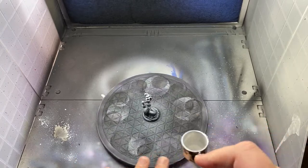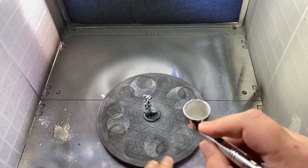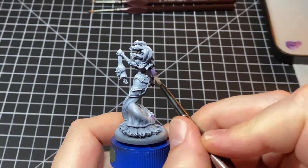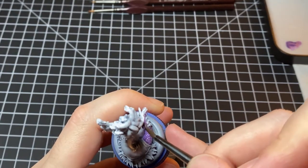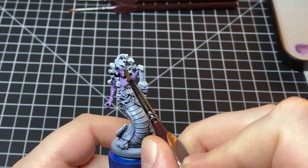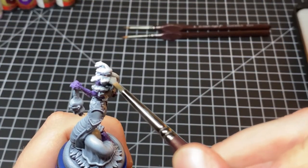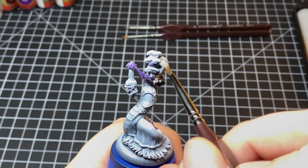First thing we did with the Absalonia is we primed her in black and then we took a white paint through the airbrush and gave her a zenithal highlight. After that we take some Alien Purple from Army Painter and we apply that to all of the fleshy bits — skin, scales, things like that. Make sure you get a nice even coating on the face and try to keep your brush moving in one direction. After that's been base coated we're going to take some cold grey to the snakes as the base coat for those.